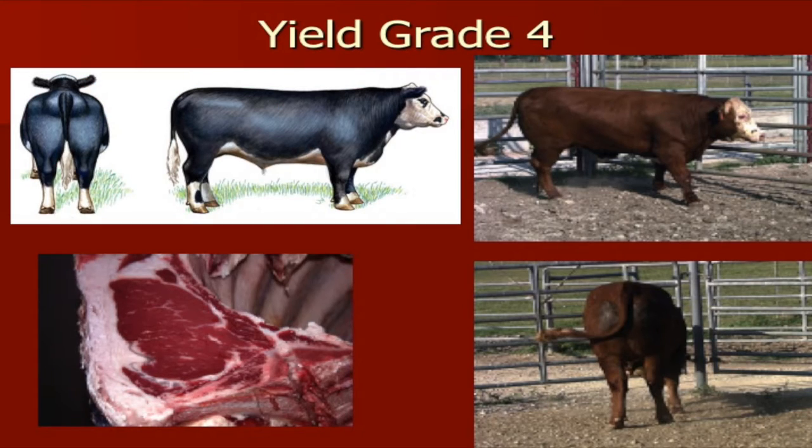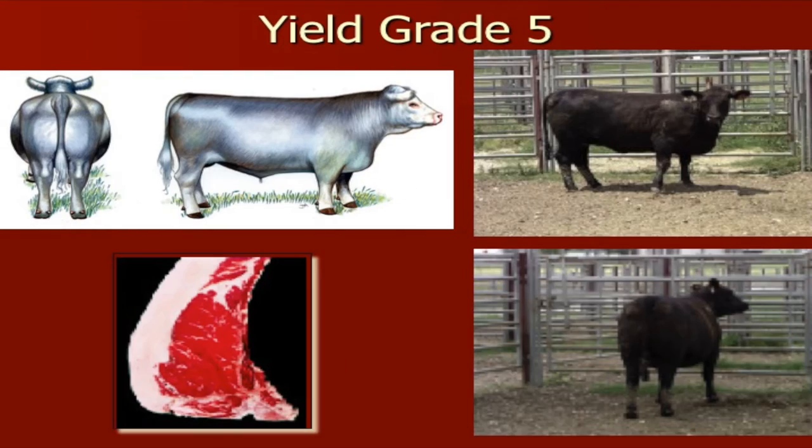Then we move on to a yield grade 4 — again, lighter-muscled, narrower-based, but a lot more fat cover from end to end. And finally when we get to yield grade 5, as I mentioned earlier, this particular steer — if you cut his feet, legs, and head off — he's going to look like a little rectangle because the fat has filled in the voids. He's also very narrow, narrowed down his top, a lighter-muscled steer with less shape and dimension. In the ribeye picture, you can see a lot of fat and not a lot of muscle. That's why he's a yield grade 5 calf.